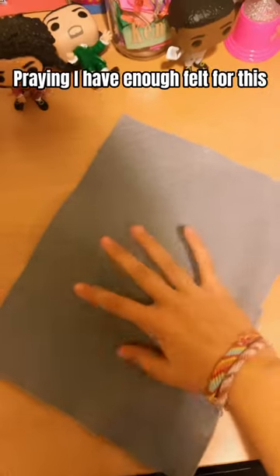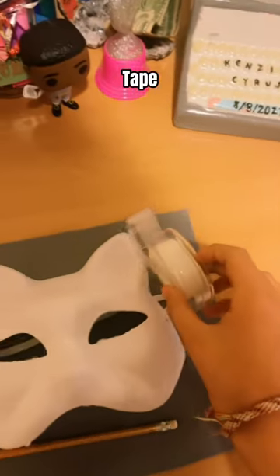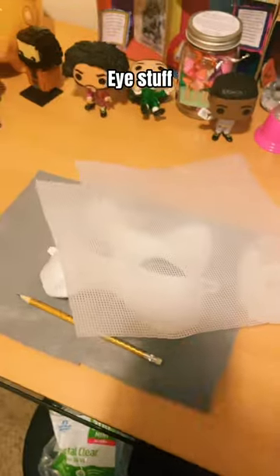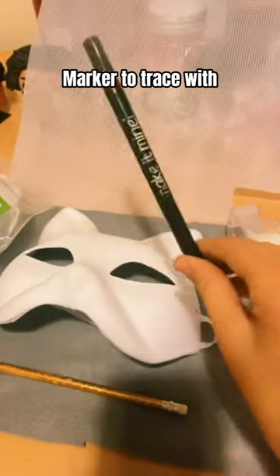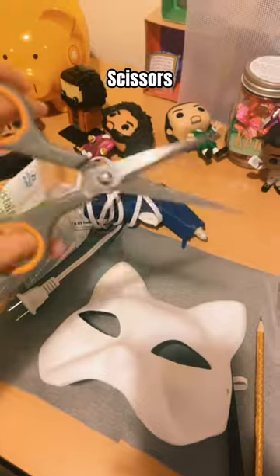Praying I have enough felt for this. Pencil. Tape. Ice stuff. Glue sticks. Marker to trace with. Hot glue gun. Scissors.